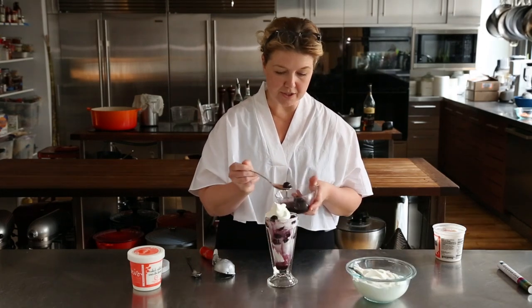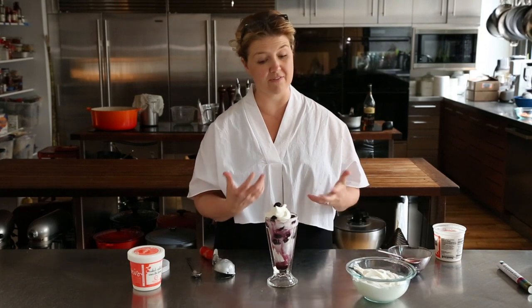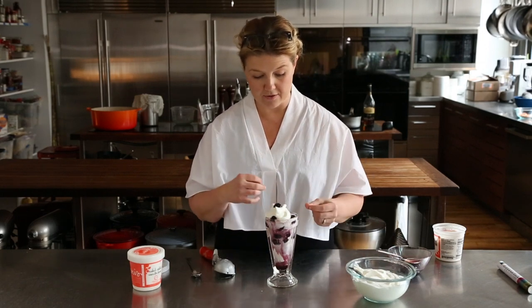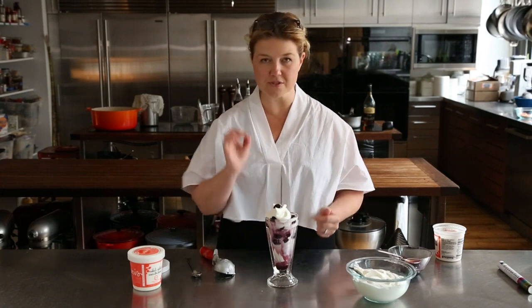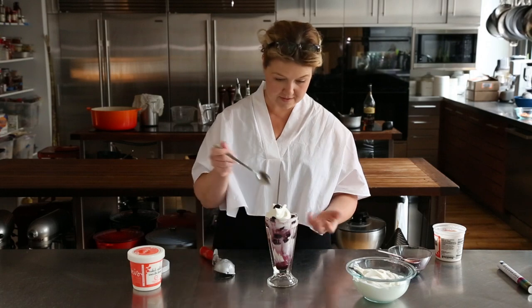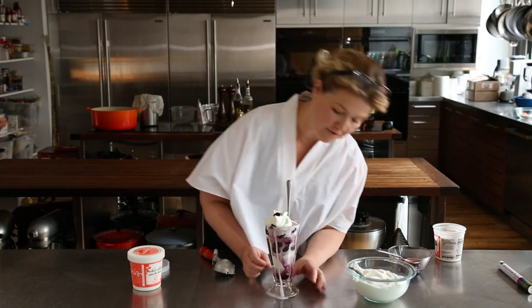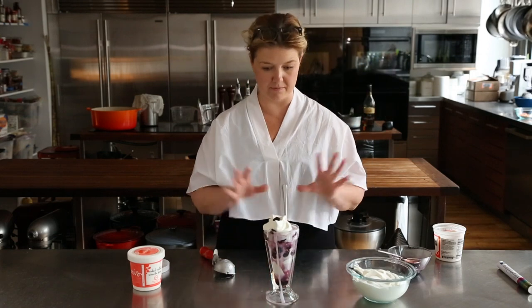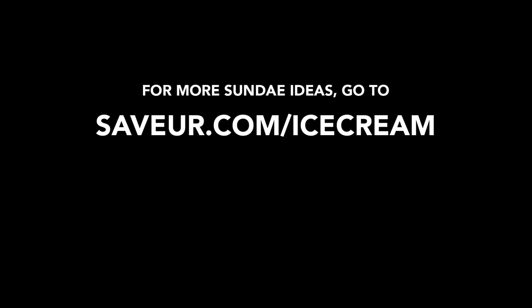If you want, you can put a cherry on the top. I think sundaes should always have a garnish — flowers, herbs, a cone, a cookie, or just a cherry on top, and it's perfect. For this, a long spoon of course, just right down to the bottom. And this is perfect. When it runs over, I think it means you've done your job — filled it all the way up. Let's do it.